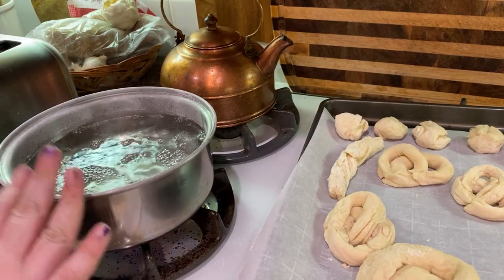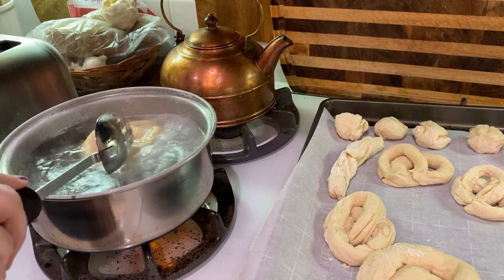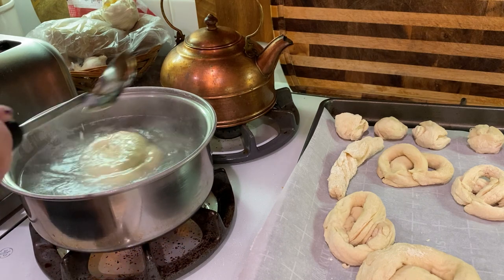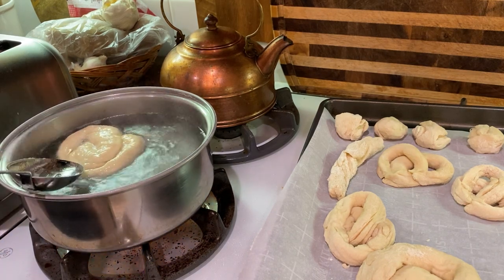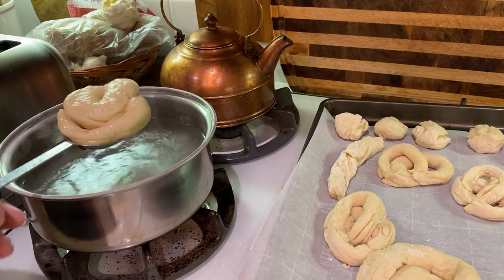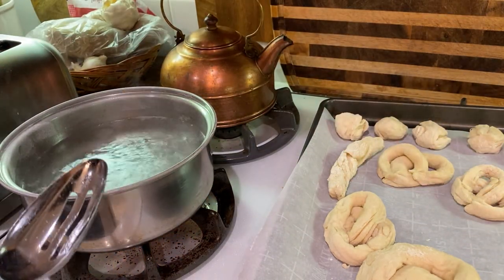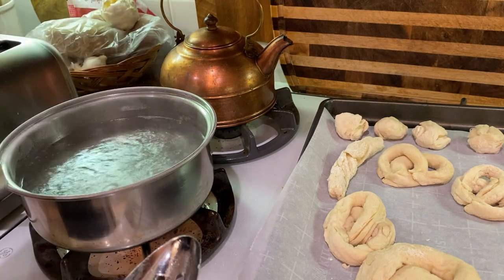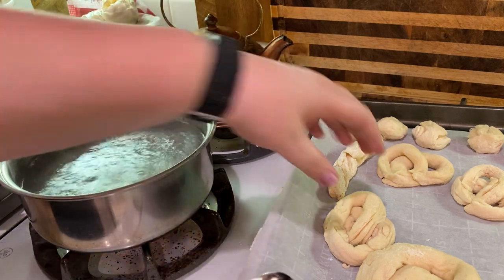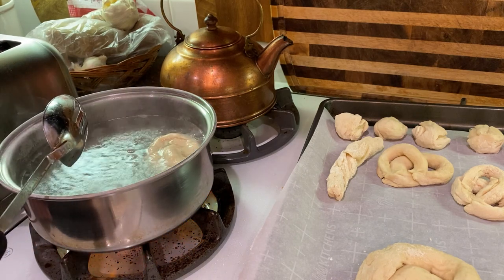Our baking soda and water is boiling, so we're going to give our pretzels a quick bath. This is going to give them that really nice brown color you see on a pretzel. If you choose to skip this step you can — your pretzels will just be a little bit lighter. Make sure you only keep your pretzel in the water for about 30 seconds, no more, or it will absorb the taste of the baking soda. The oven is preheated to 425°F. It's nice to put your salt on before since the pretzels are already wet, then put them in the oven for about 8 to 10 minutes.